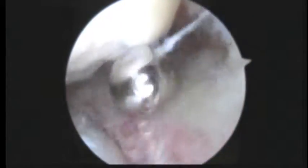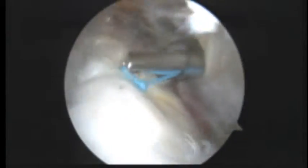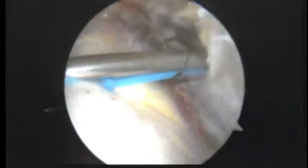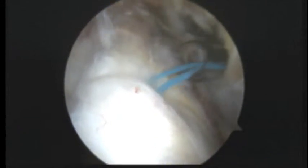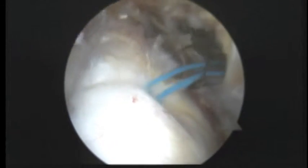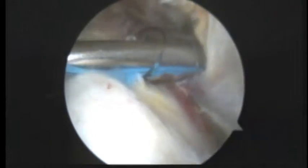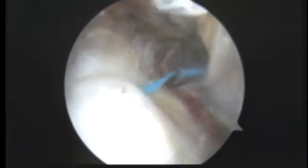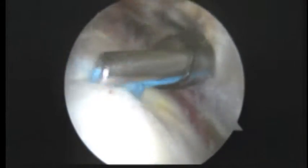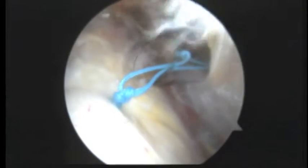We will go ahead and get to work on the rotator cuff tear in just a minute. Okay, so we're just showing you how we tie down the tendon to the bone. This is the first suture from an anchor that has three sutures, and we're just tying this knot here.